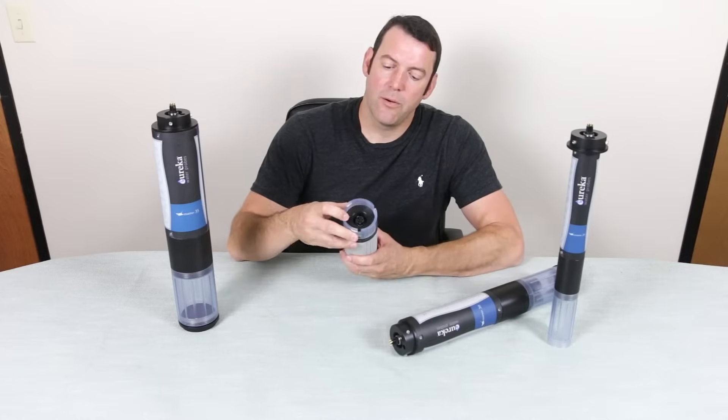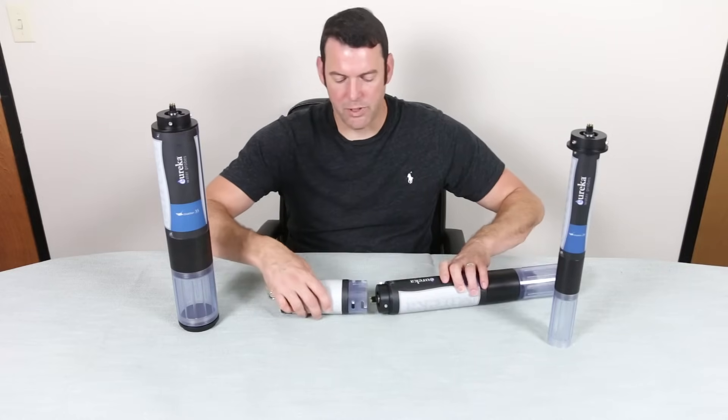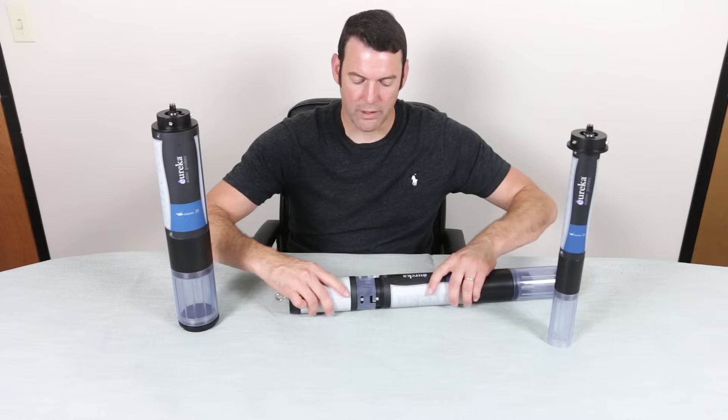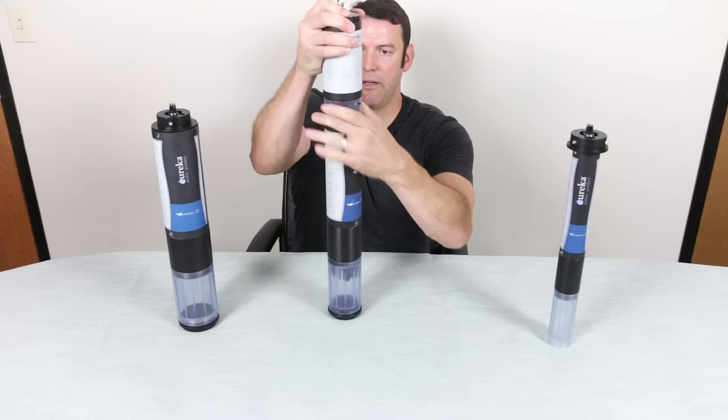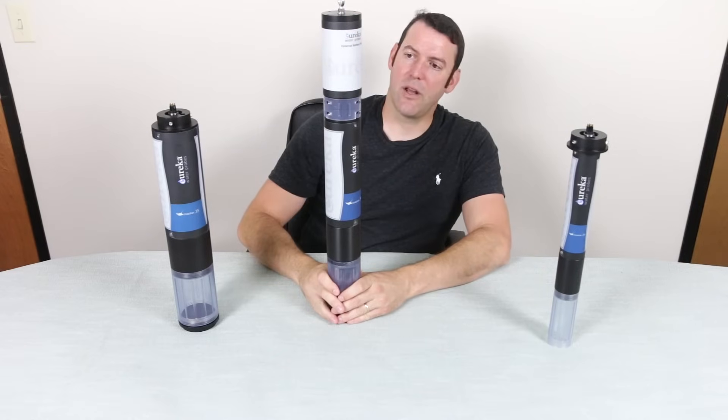There is a little peg here that helps you find the correct orientation when connecting the battery to the multi probe. Just push it on and twist it like that to lock it in position.